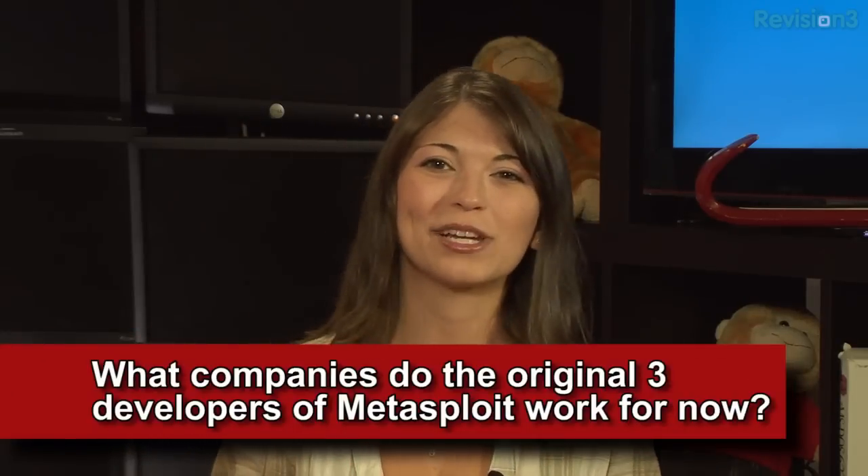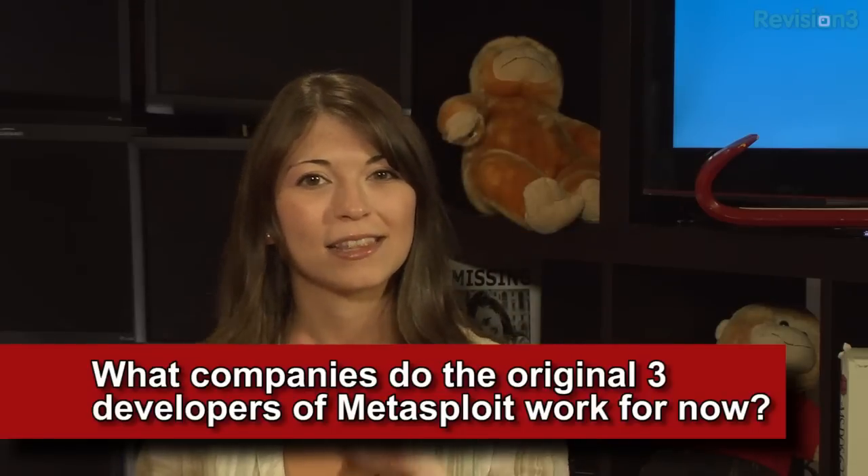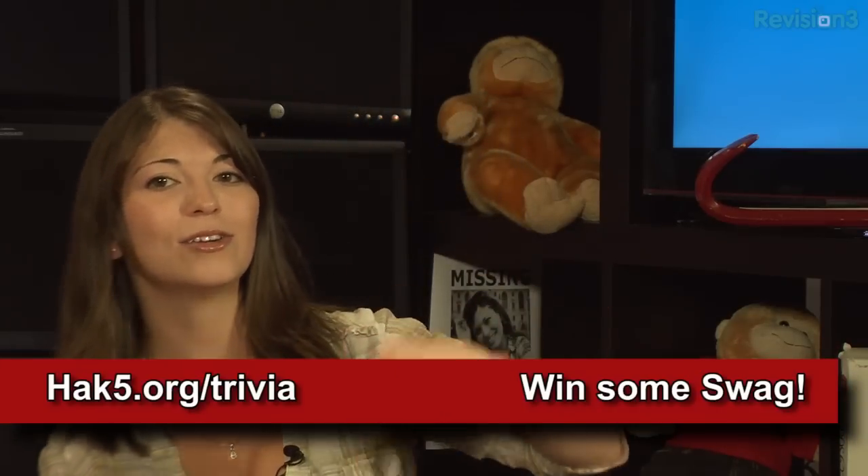This week's trivia question is: what companies do the original three developers of Metasploit work for now, currently this year? Answer over at hack5.org/trivia for a chance to win something out of my goodie bag.